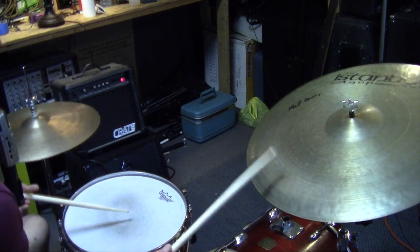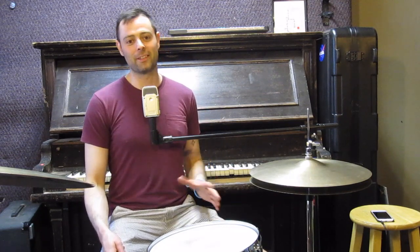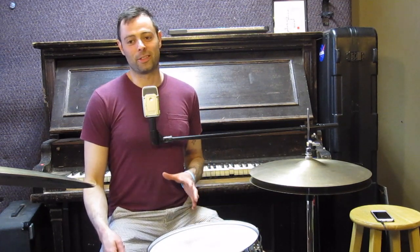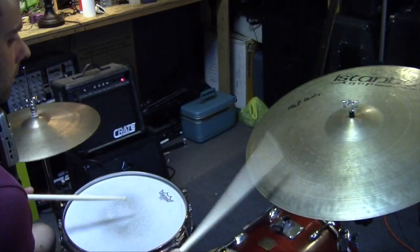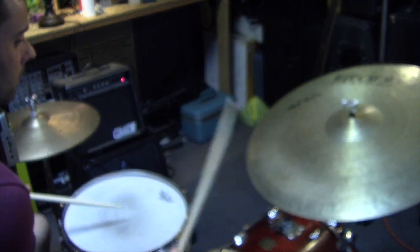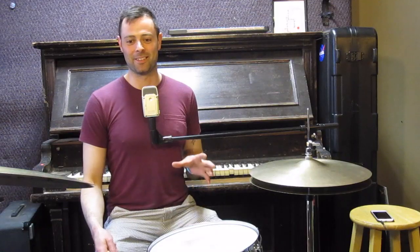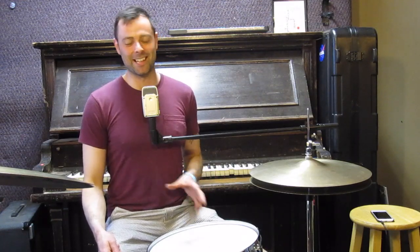Imagine yourself waiting in the green room for a drum battle. The dudes in front of you are pulling out some crazy chops. But you sit there quietly, secure in the knowledge that you have the secret weapon that's going to decimate them and get all the girls to catch you when you stage dive — because you've practiced the secret Tony Williams six notes at once ride cymbal technique.